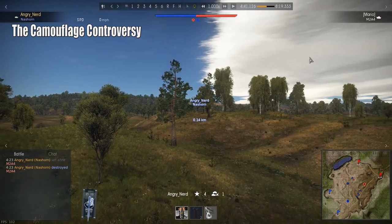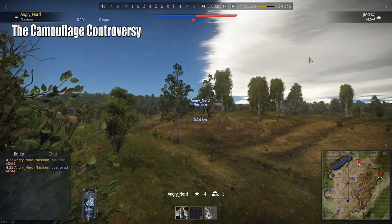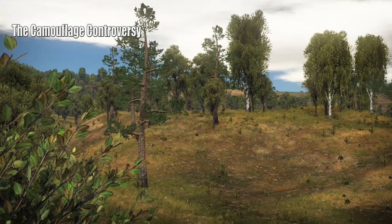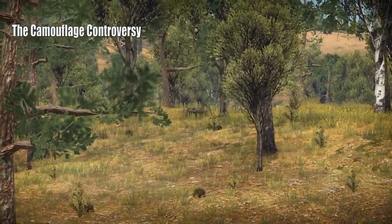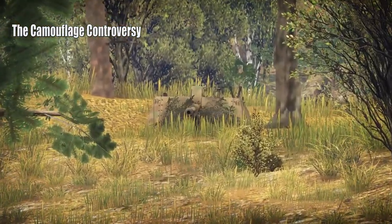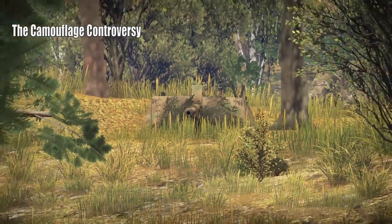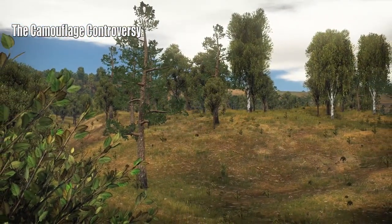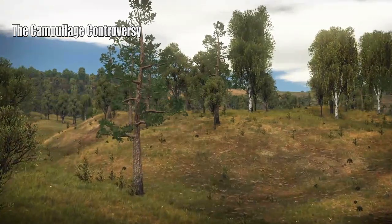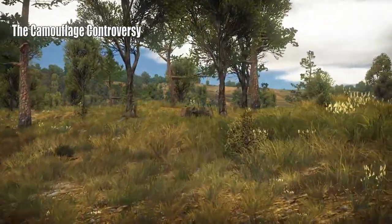The next question is the difference between camouflage applied correctly versus incorrectly. Here, the same position but the camouflage is not breaking up the outside outline of the vehicle. Although the camouflage does help, it doesn't help quite as much — the vehicle is in the exact same position as the last clip, but the camouflage is not breaking up the hard edges.